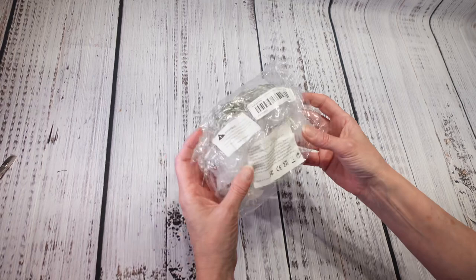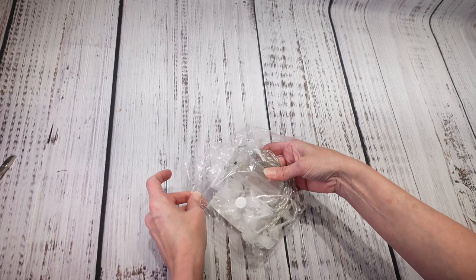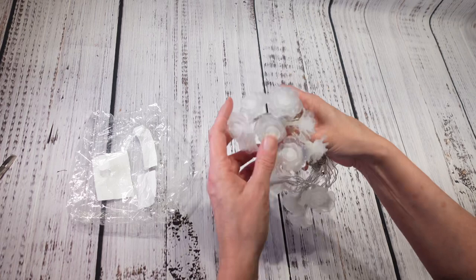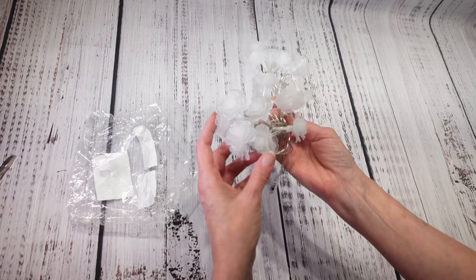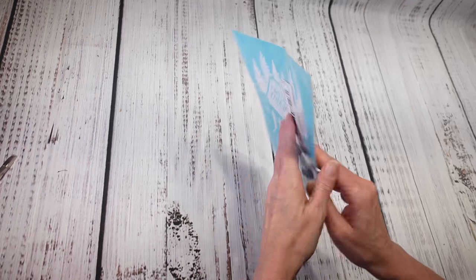Next are some string lights that I actually already bought before. I already used them in a craft and it turned out super cute. The ones I used before were cream colored — these are white lights. I paid three dollars and 78 cents for them and they are very good quality. That's why I bought them again, so I definitely recommend these.